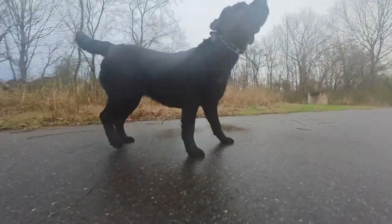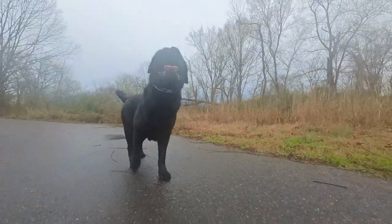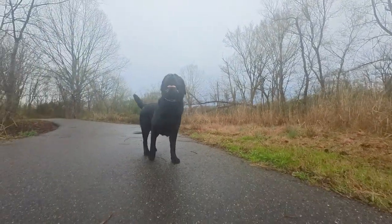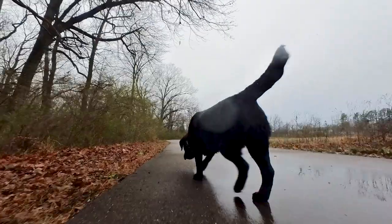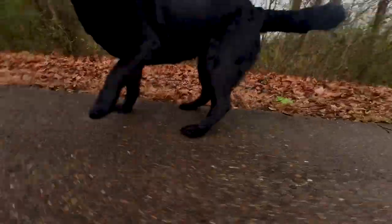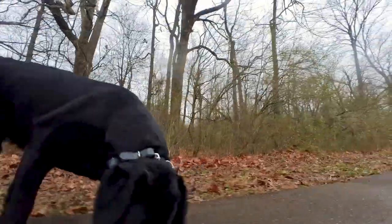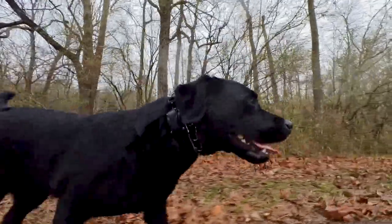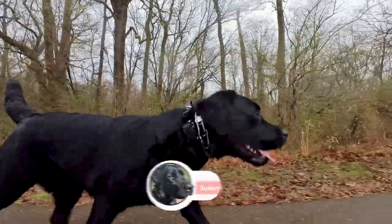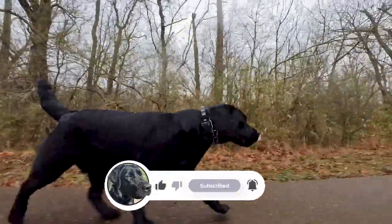One man's trash is another man's treasure, so my off week with Willow is another person's dream scenario with their dog. It's not lost on me that I get to spend every day with this amazing canine. And even when we get out of sync, she's still an amazing dog, a fantastic pet, and just the cutest black lab I've ever seen. Thanks for watching — I hope observing Willow gives you some ideas of how to enjoy some time with your dog. Subscribe if you like watching a good girl do good things, and we'll see you on the next one.